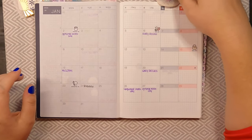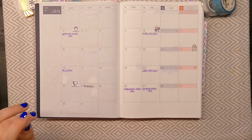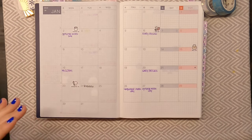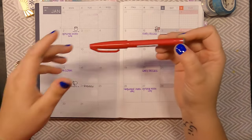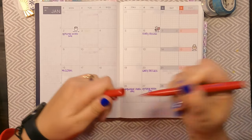The first thing that I would like to write down is I've got some basketball games. I am a basketball coach, so I am going to be writing those games in. I'm going to be using this Food Aid Touch brush pen to add in our games.